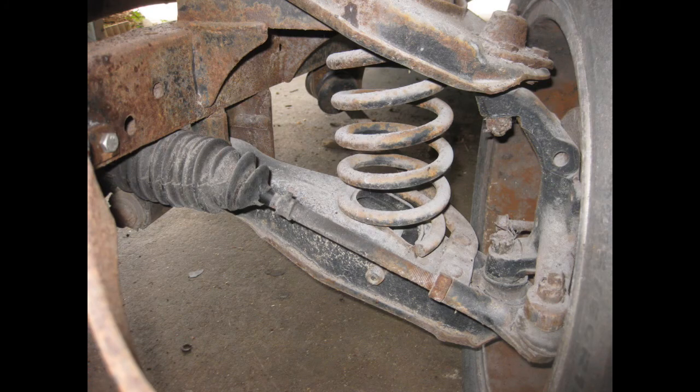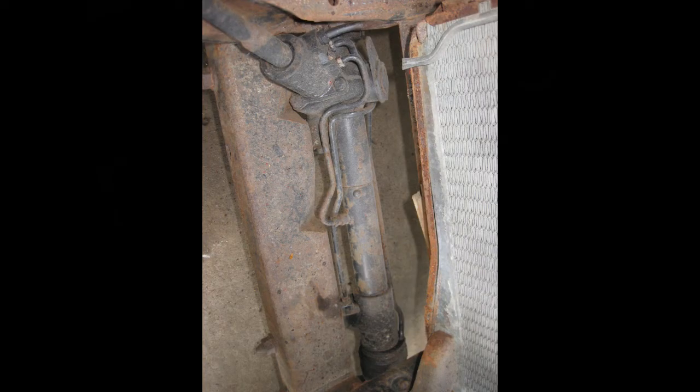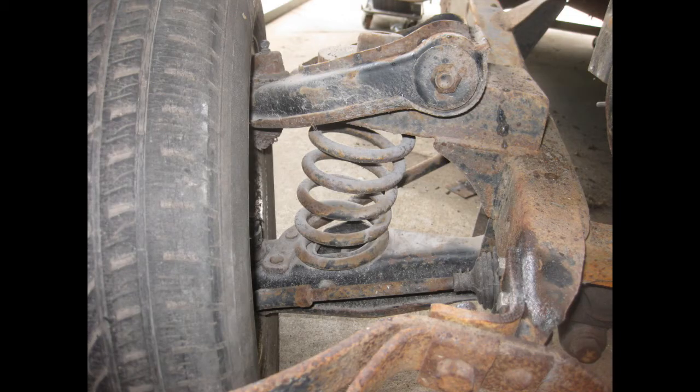It looks like it was almost professionally done. Roger says he's pretty sure he knows who did it and the guy definitely knows his stuff. As you can see, they even notched the frame to get the steering box to work correctly. So yeah, this is a pretty good positive on this car.